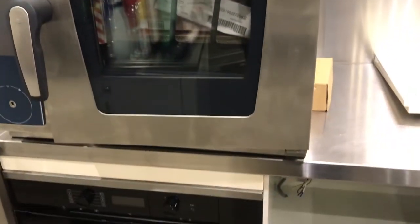After this I helped put the new cooker into place — a very heavy unit that takes up a ridiculous amount of space.